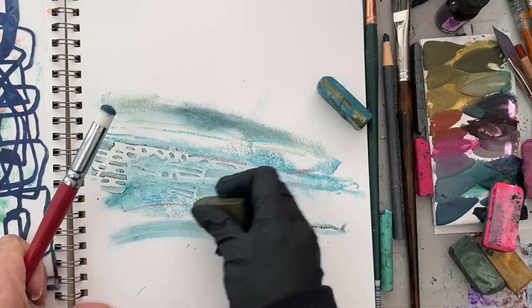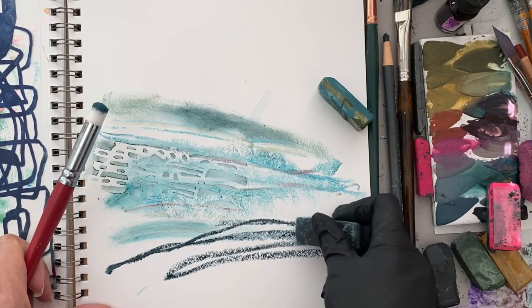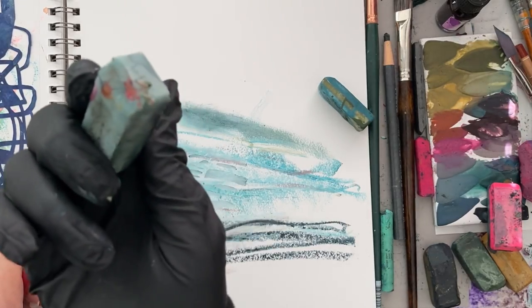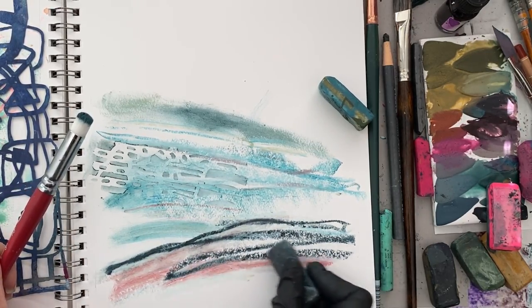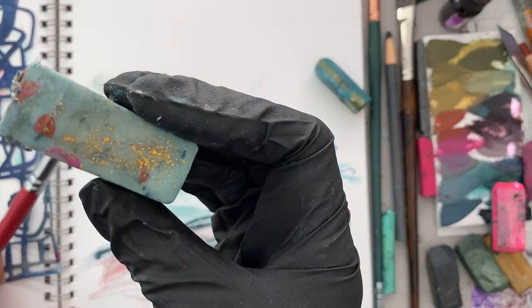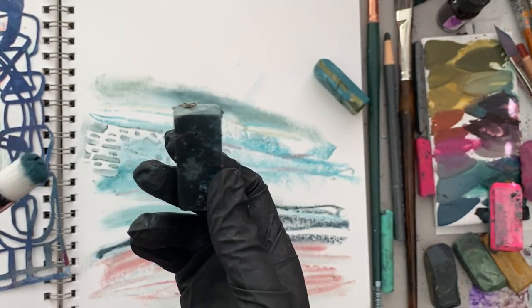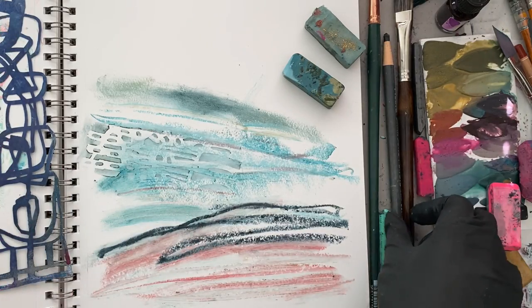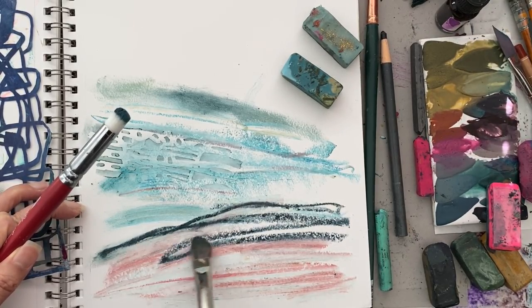I'm continuing to add in some marks. Another great thing about bars that have more of a blender-bar side — a lighter color — is that I can use that side to blend. I can also get some of the really pretty pink-brown that's inside this bar, which you only reach once you get into the middle. Each bar has these fun inclusions, but you won't really know what's there until you get to that area. I can go in and smooth things out with the brush if I want to.